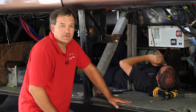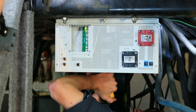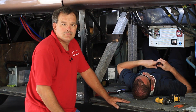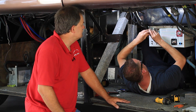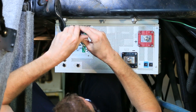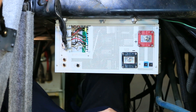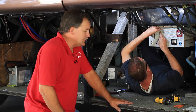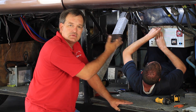Step seven: we're now installing the new Freedom SW inverter. Step eight: we're going to complete our AC wiring connections. Now we're going to go ahead and install our cover plate over that panel. As Jim mentioned earlier, all the connections on this unit are on one side, which makes it simpler to install both AC and DC cables during this part of the process.